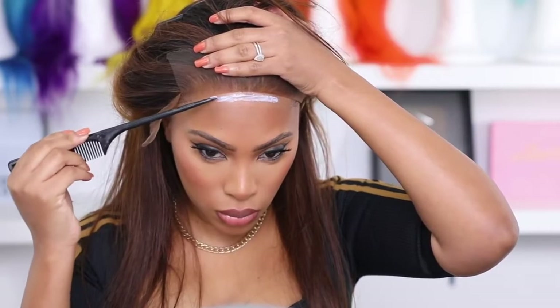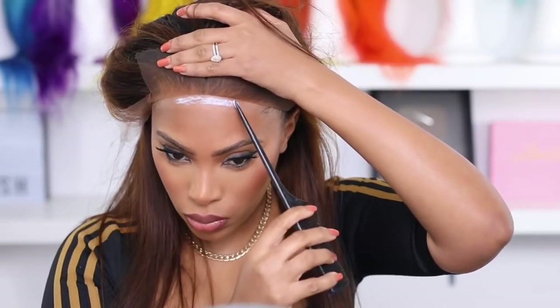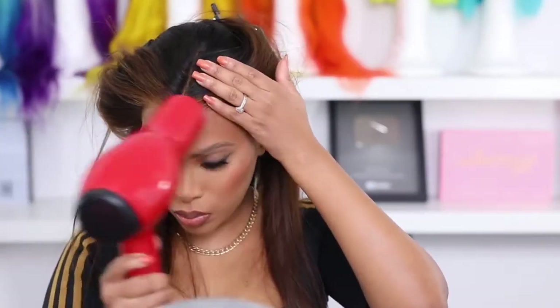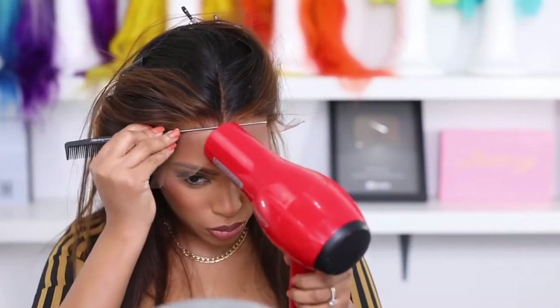I'm going in with my glue — I'm using the Bold Hold lace glue, I love this one. I'm applying a thin layer and spreading it with my rat tail comb, then going in with my blow dryer on a cool setting. Never apply the wig when the glue is wet — wait until you can't see it and it's clear, then apply your lace.